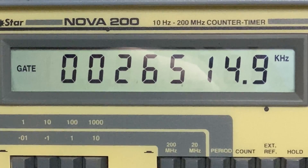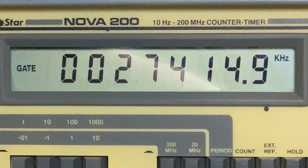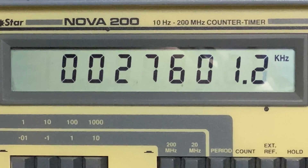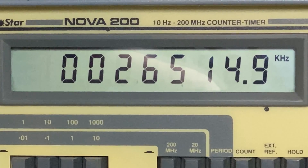So: that's low band, there's mid band, there's high band, and there's UK40 - very nice. Everything is nicely on frequency.